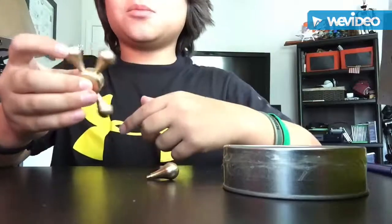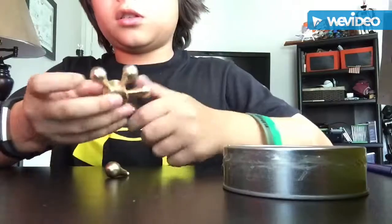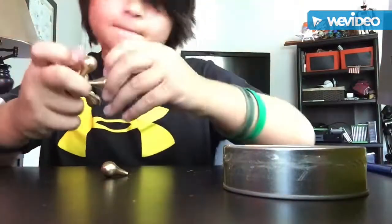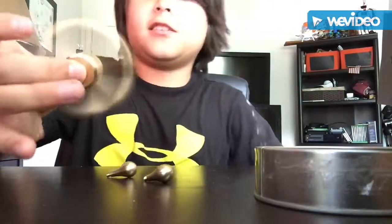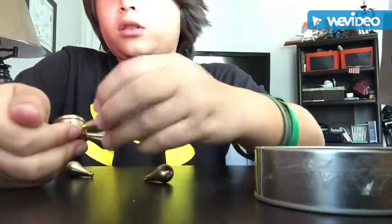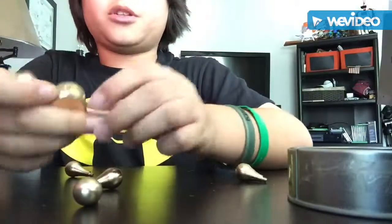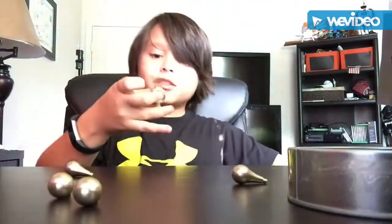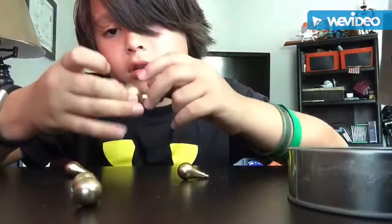It still spins for a long time! Wait, I'm gonna take these two off. And you have a fidget spinner like this — look at that guys, this is a really cool fidget spinner. You can design it however you want. I'm not sure what kind of bearing it has, but this is pretty cool. It's a two-armed fidget spinner — soon I'll have like a six-armed fidget spinner.